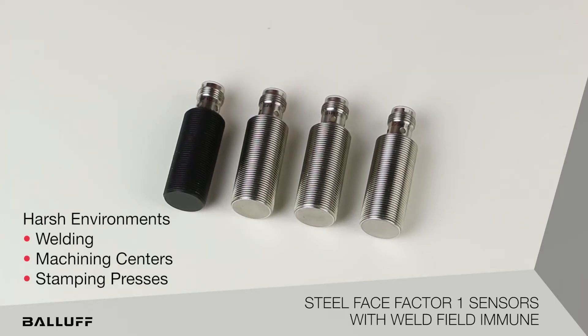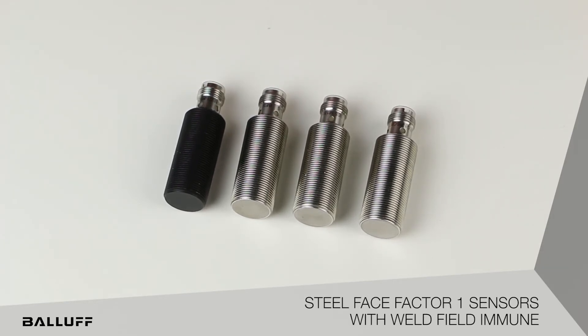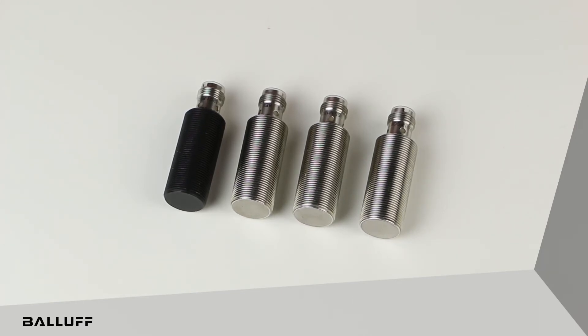For more information on our new M18 factor one steel face sensor lineup, please visit our website at www.balluff.com.